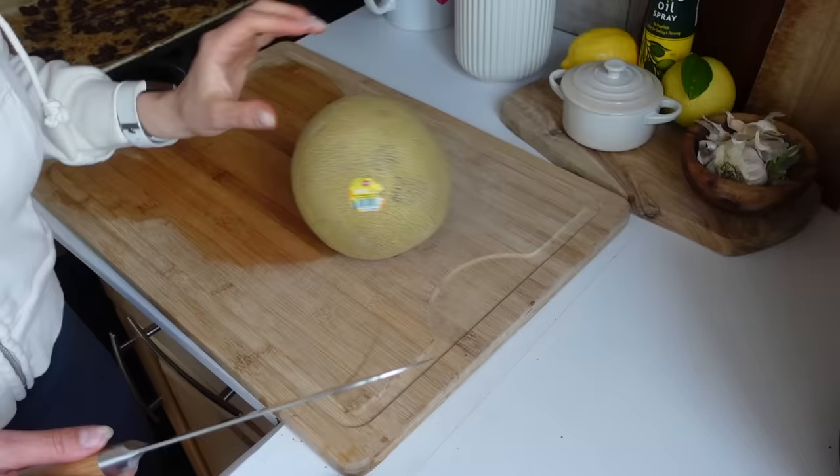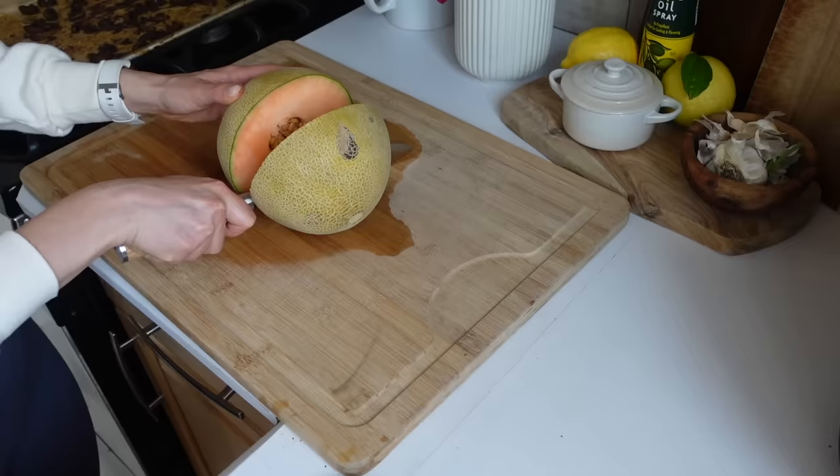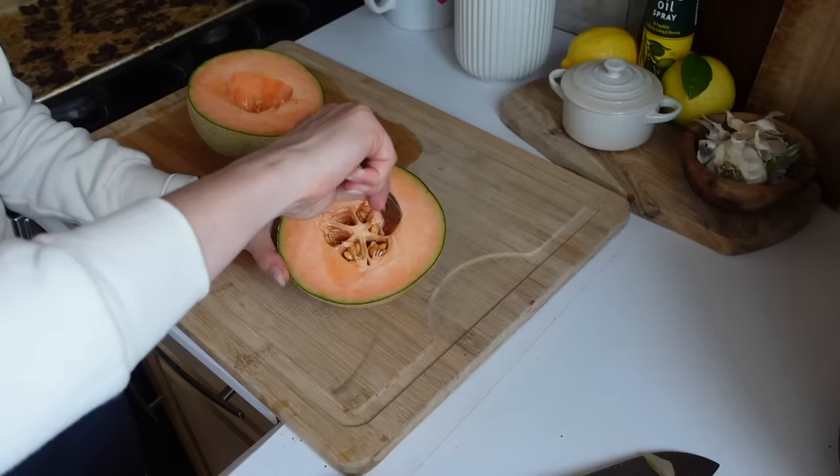Next I'm going to start prepping some of our produce. I bought a cantaloupe this week - Colin loves cantaloupes, so I just love having some fruit ready to grab in the fridge.